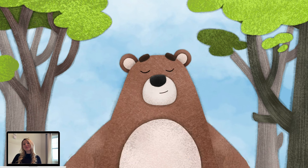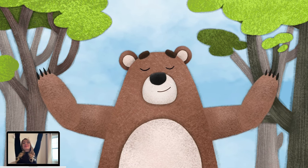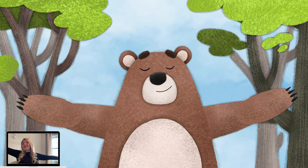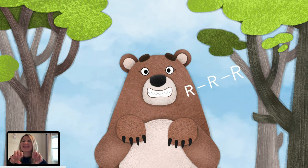Let's try it one more time. Breathe in and stretch as far as you can. Hold it. Breathe out and growl, and make bear claws with your hands as you do.